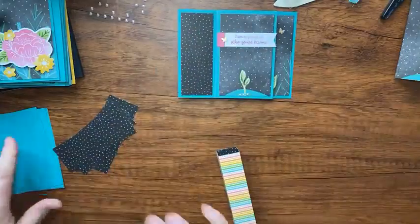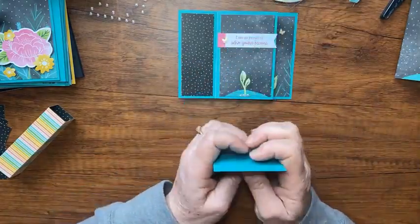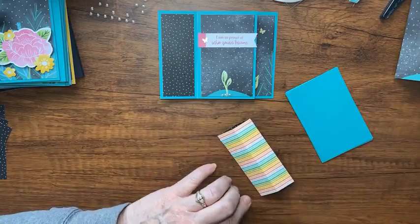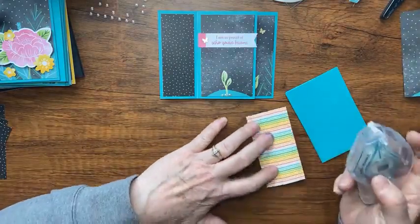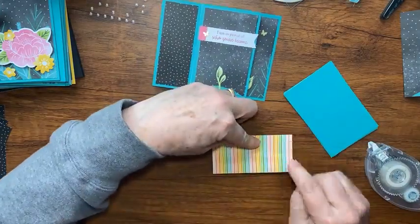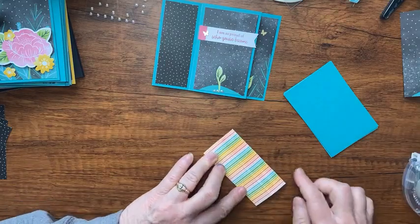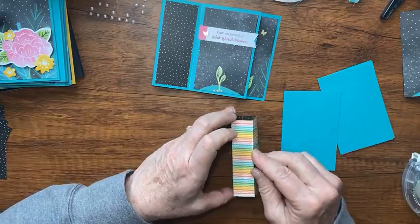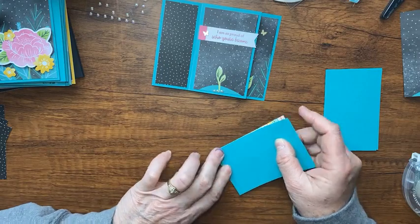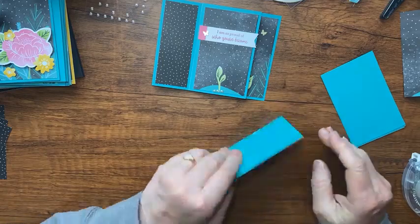I have a bunch of other Bermuda Bay papers here — these are four and a fourth by two and three-fourths. Again, double-check my blog for the exact measurements. I put tape on the tower rectangle, line up this edge of the cardstock perfectly with that edge so they line up with my tower piece. I need to confess I cut my tower piece at the wrong size — it should be four and a fourth by four and a half but I cut it at four — it'll still work out fine.